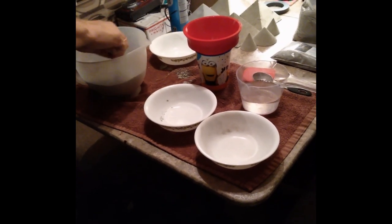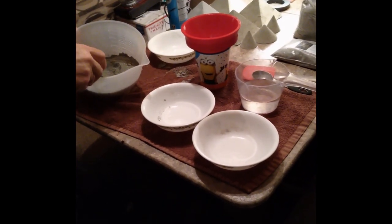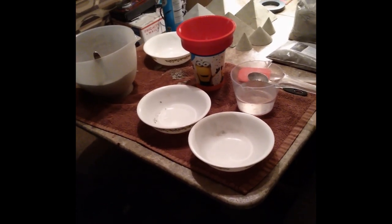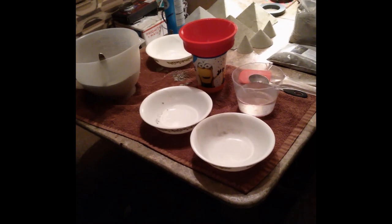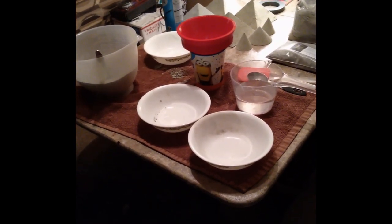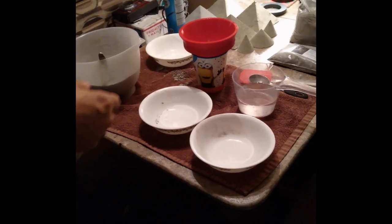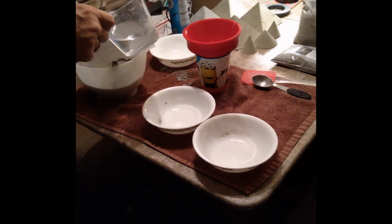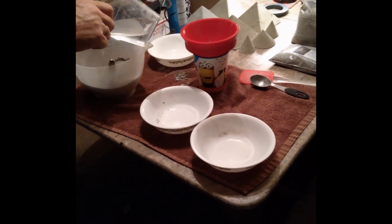I'll leave a little crater in the middle. If you're going to do this inside without a face mask, be aware — if you're allergic to any kind of dust, do this outside. I'm just doing this to show the video. It's 200 milliliters of water.